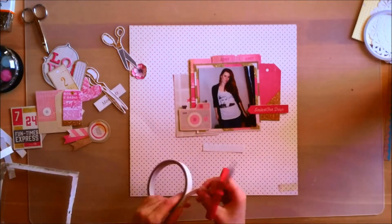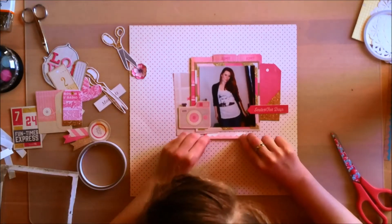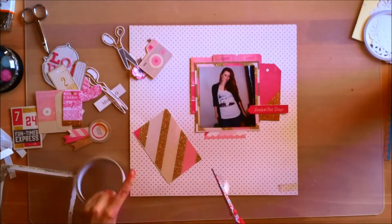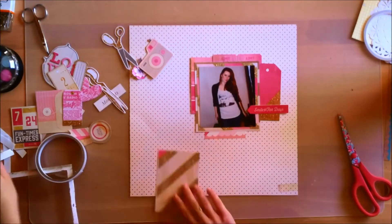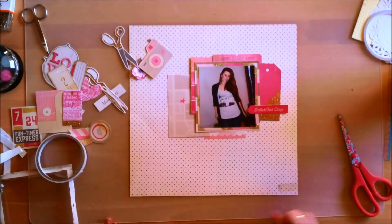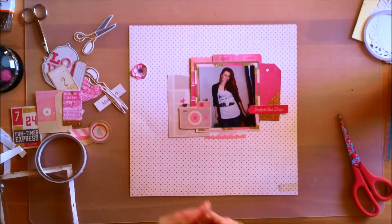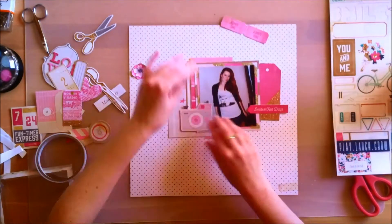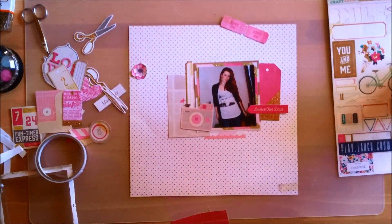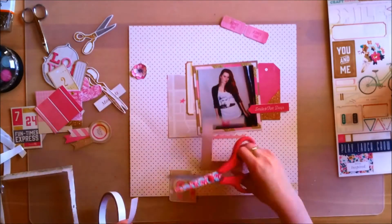I'm just playing around with how I want it to look and I'm not going to overthink it — just putting stuff where it looks fine and then going with it. I'm not going to move things around a whole lot. You'll see later that I wasn't too happy with the layout and I'm going to go back and change it, but we'll get to that in a bit.